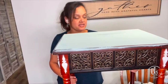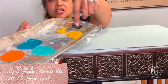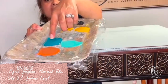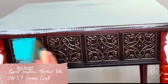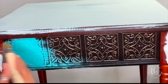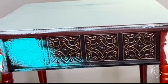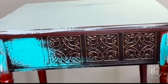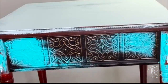I painted the very top. I've got Liquid Sunshine, Old 57, Mermaid Tail, and Summer Crush. It's just a generic table — maybe something you might find at Pier 1 or Marshalls or Burkes, something like that.